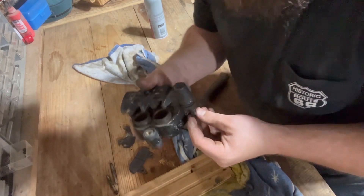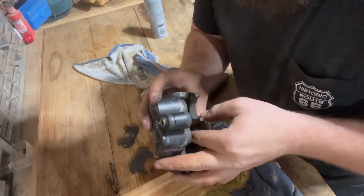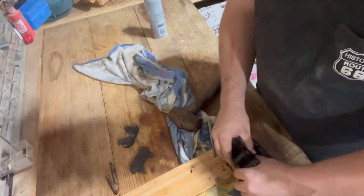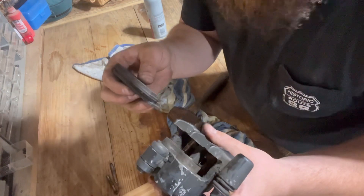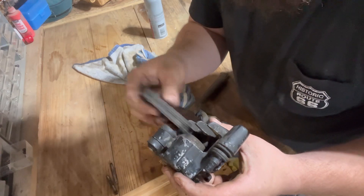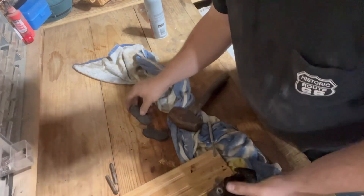All right, let's see if we can get these pistons out of here. It's just a simple two-piston, nothing too crazy, but they are absolutely stuck. So what I like to do is pop these back on and put the old pads in — that stops them from coming too far out.